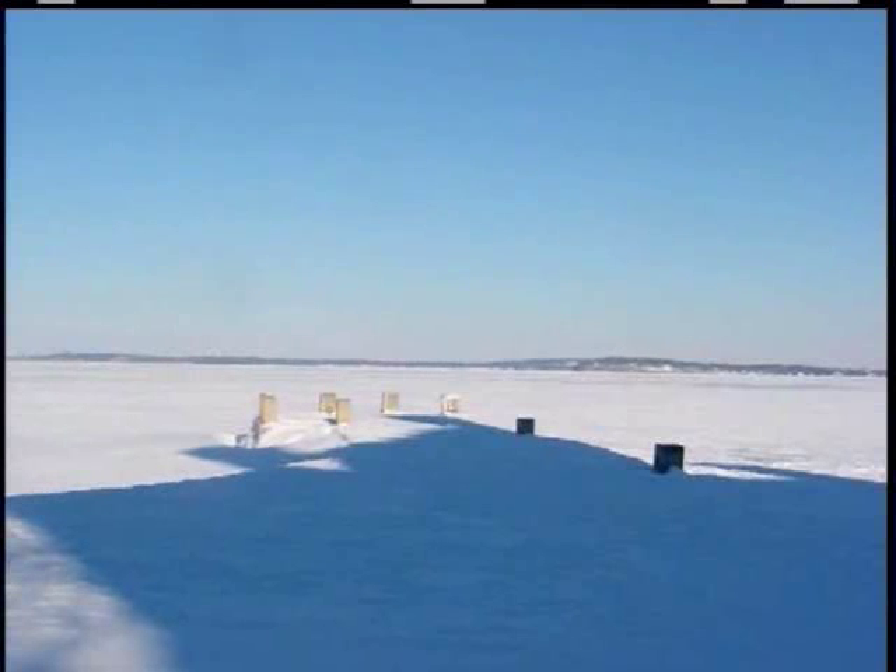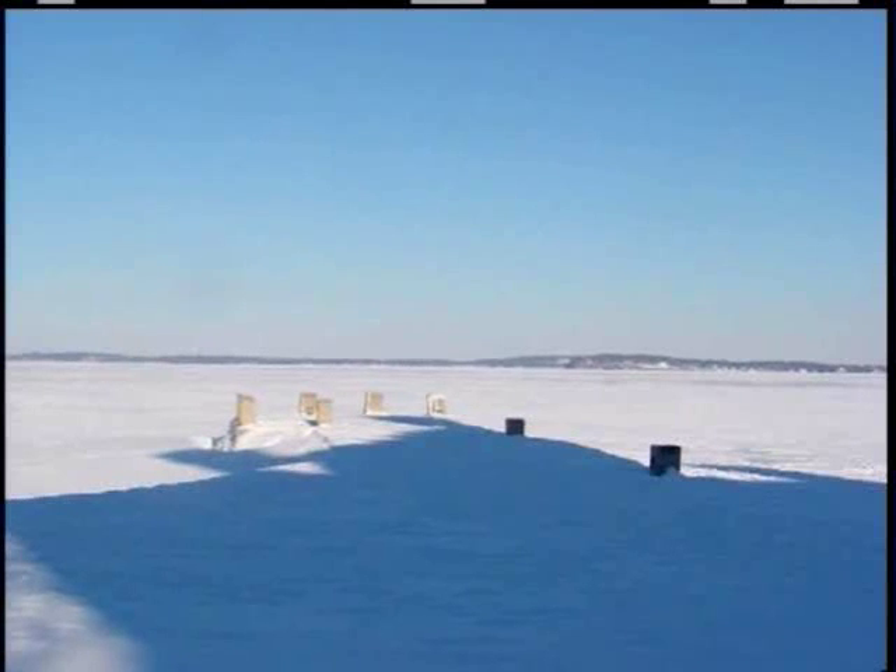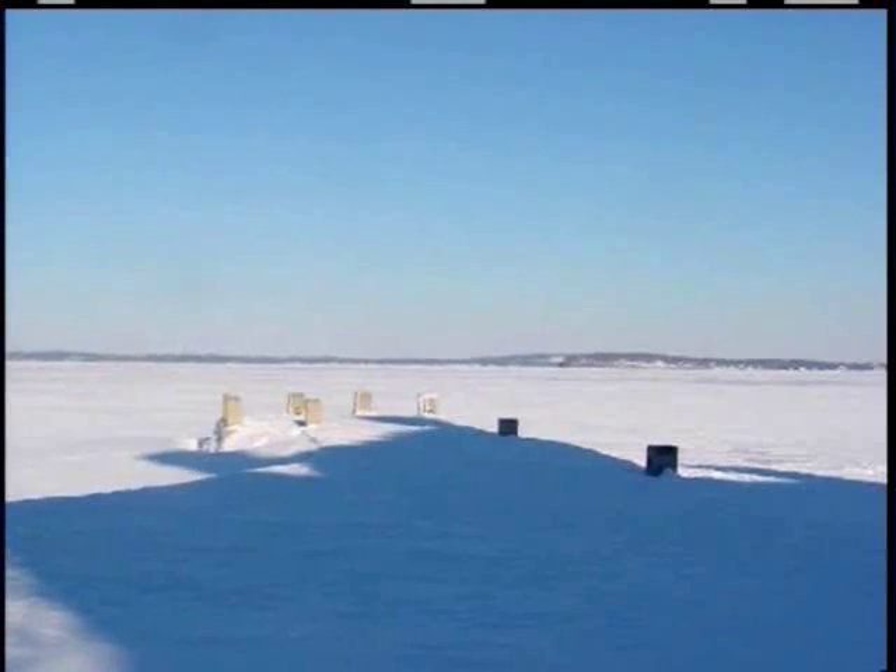Exactly. There are terrific fisheries in this state such as Lake Mendota down in Madison. Lake Mendota has a 40-inch minimum size limit for northern pike. And I had the good fortune of living on Lake Mendota when I was going to school at the UW. In three years of living on that lake, I caught one fish of legal size.